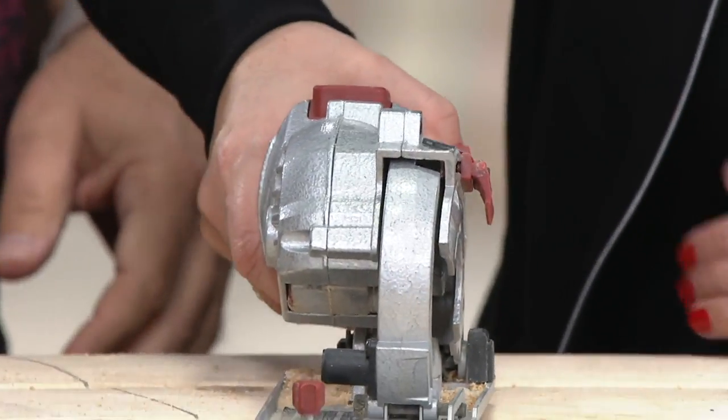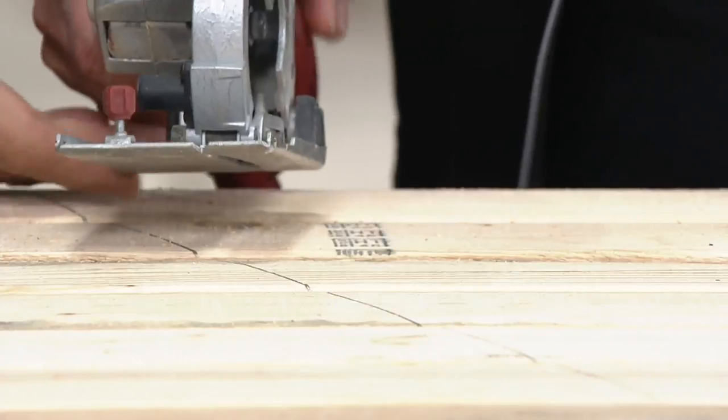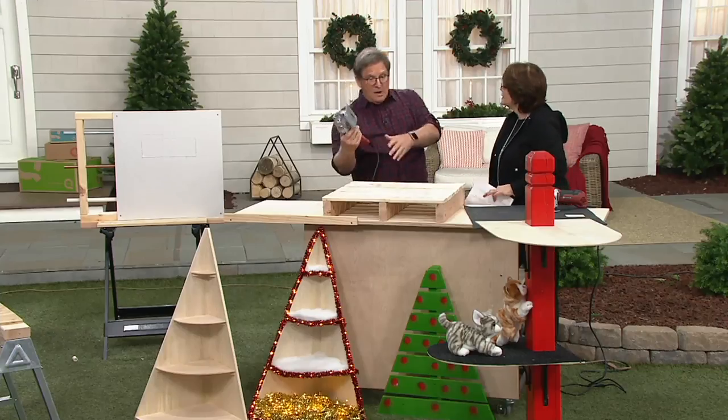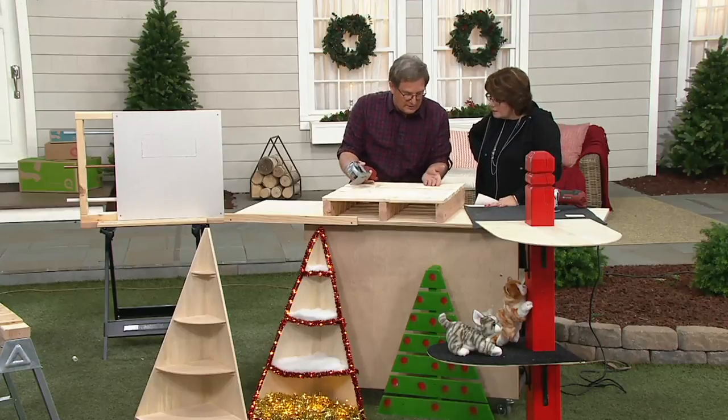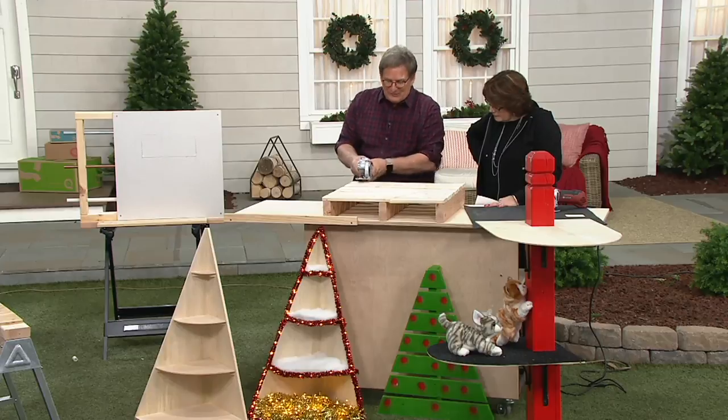Is it better to do one-handed, or can I do two-handed if I need to? I use two hands — for stability's sake. But there are times when I'm in a tight space and I have to just use one hand. In this case I've got a palette here — we did one cut. This is the stuff I love to do because you're creating something.